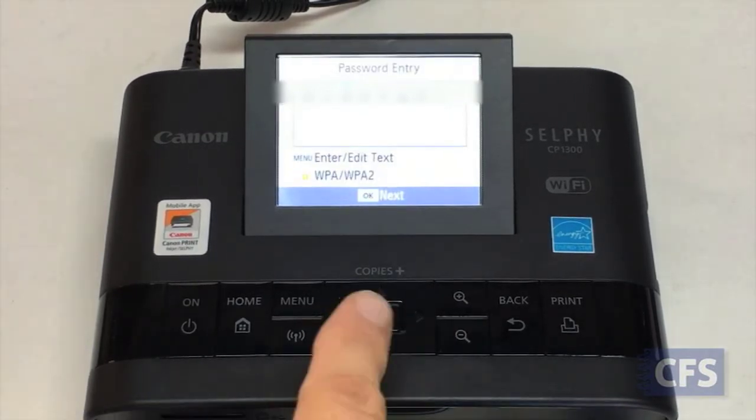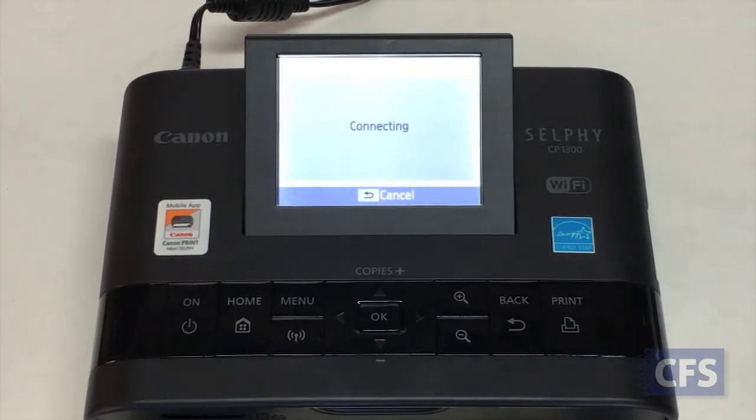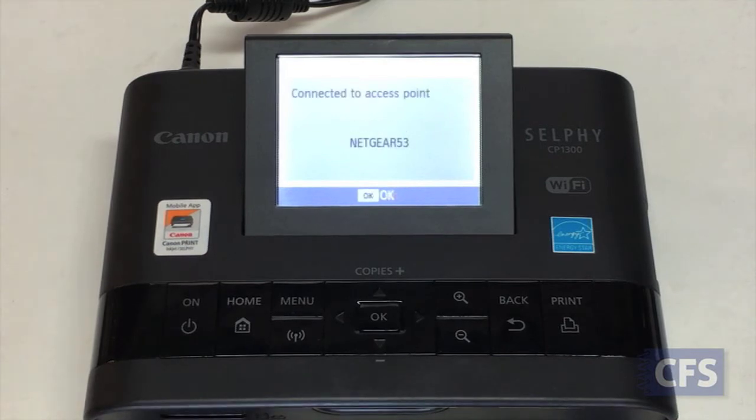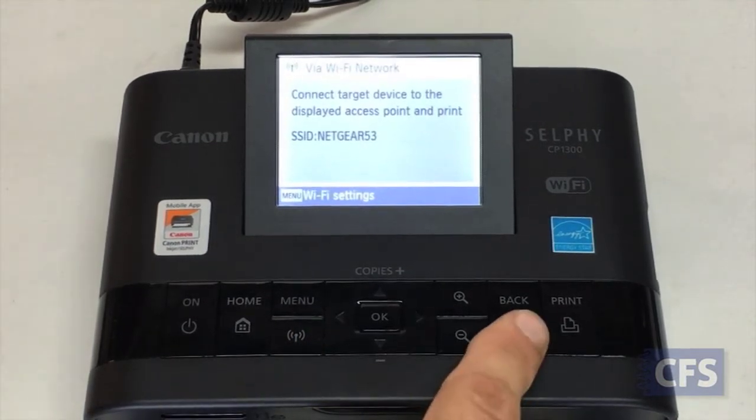The password is displayed. Press OK to continue. Once complete, your printer will remember the Wi-Fi network even when powered off and then back on. Once the network is shown on the screen, press OK and then back to return to the home screen.